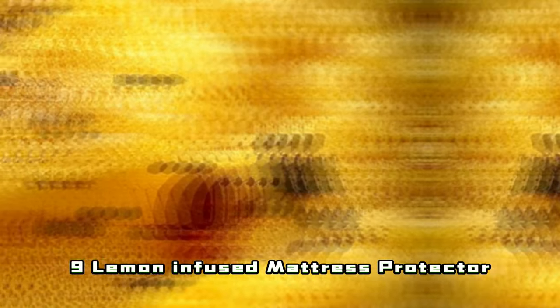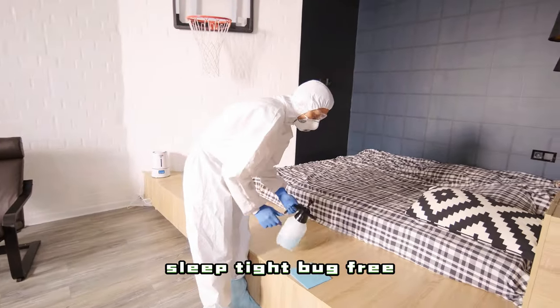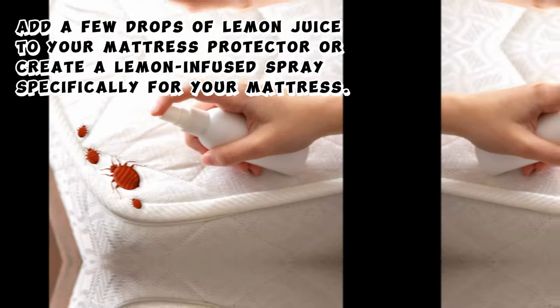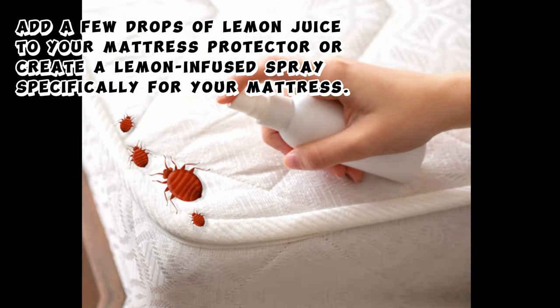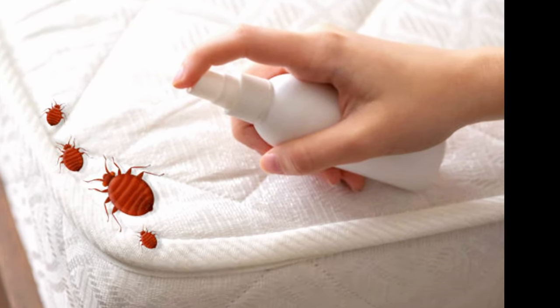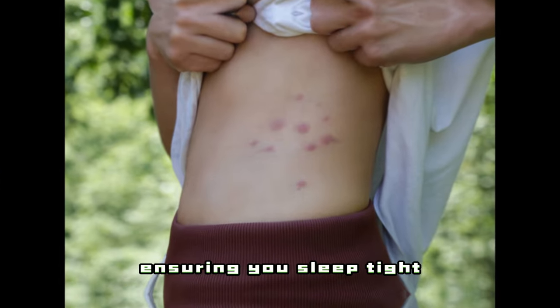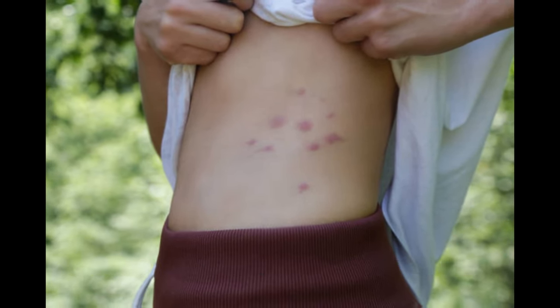9. Lemon Infused Mattress Protector — Sleep Tight, Bug Free. Add a few drops of lemon juice to your mattress protector, or create a lemon-infused spray specifically for your mattress. It's not just protection — this proactive approach will keep bedbugs at bay, ensuring you sleep tight without any unexpected bedbug bites.